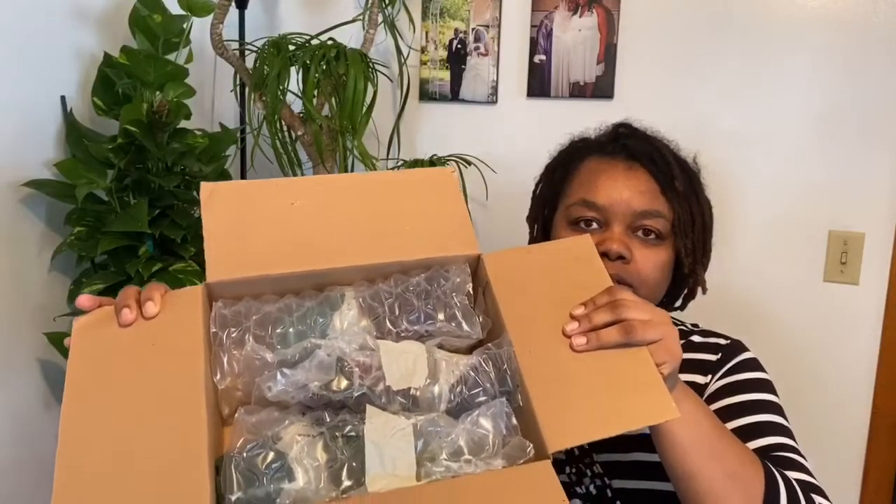Hi everybody! Today I'm doing an unboxing from Hurst Gardens. Here's the box right here — this is my first time ordering from them. I popped the top open already and decided I wanted to film it. I'm going to open it and put the bubble wrap to the side.